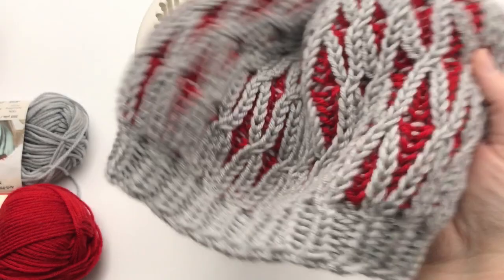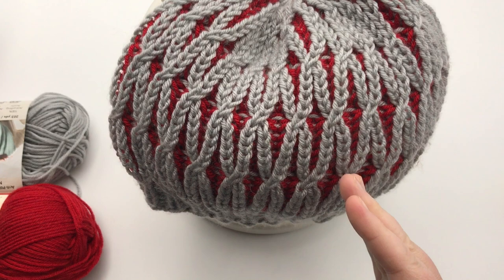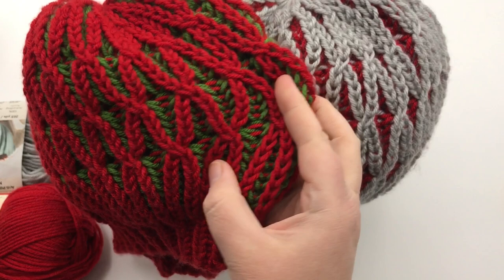On the counterclockwise version, you'll notice all your cables go to the right. If you do the other one, all the cables will go to the left, like this sample right here. Notice how these lean to the other side.